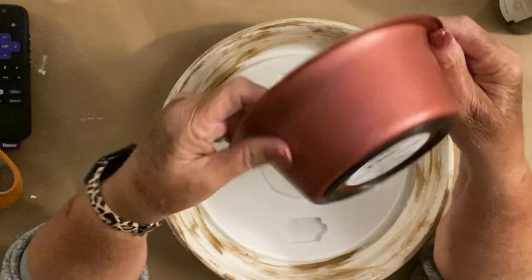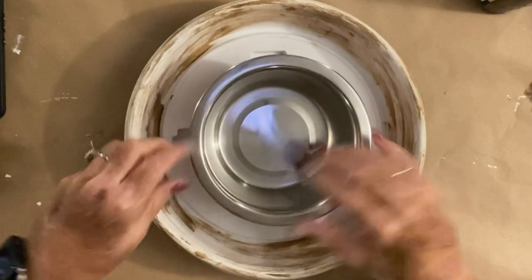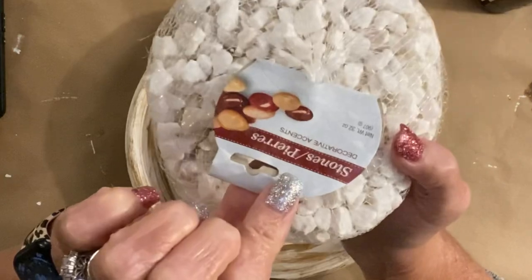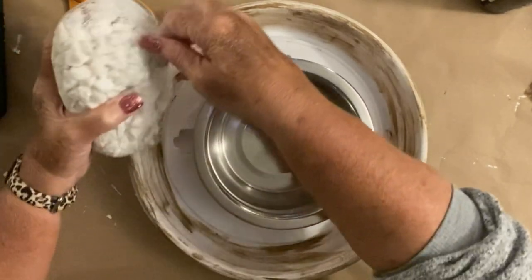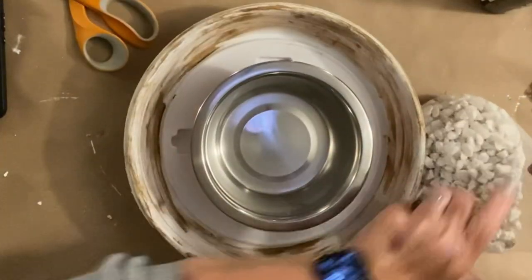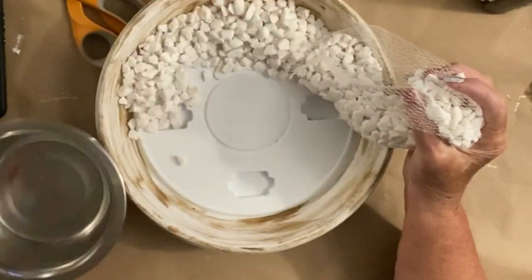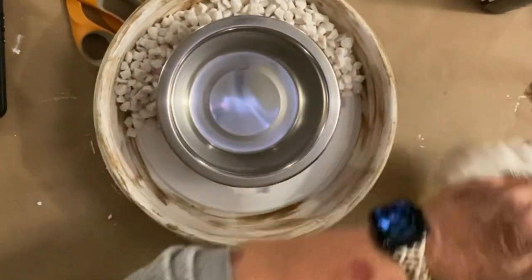Now this is where we do it — you absolutely must have a metal bowl from the Dollar Tree. You can't use plastic for what we're going to do because it will melt. Metal is key. Now you want to get one of these big packs of rocks, put your bowl in the middle, and just go all around and fill in the spot on the outside. This is going to do two things: it's going to hold your little middle fire bowl in place and it's also going to make it look very cute.